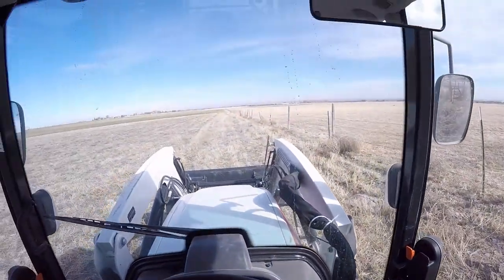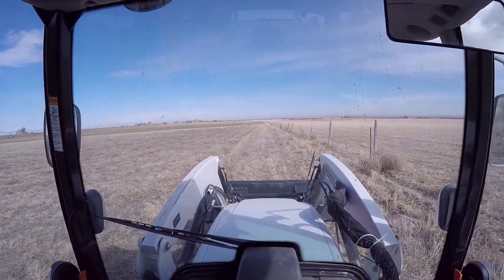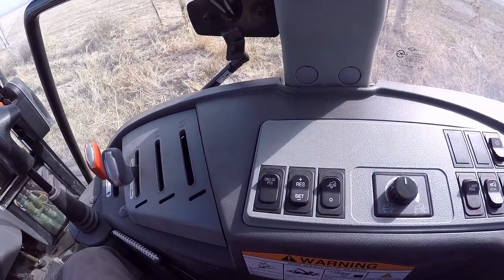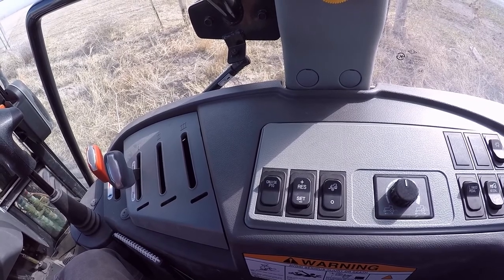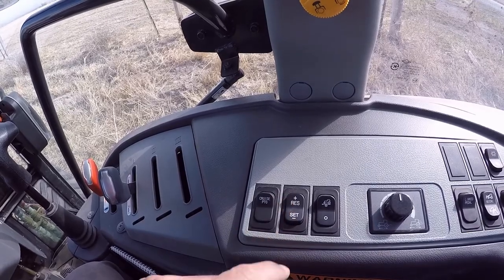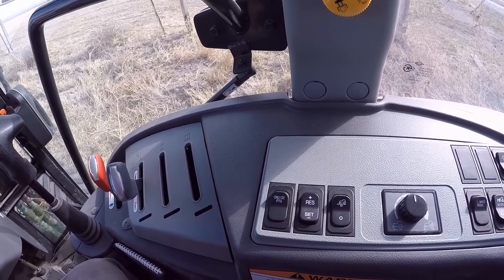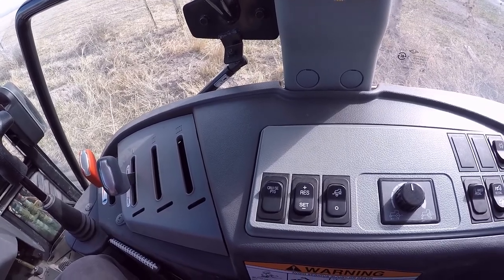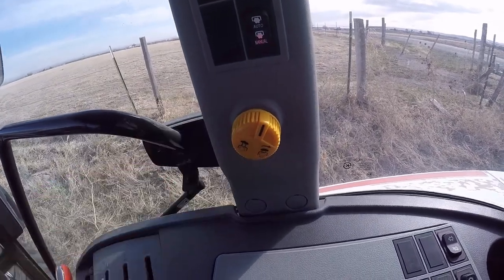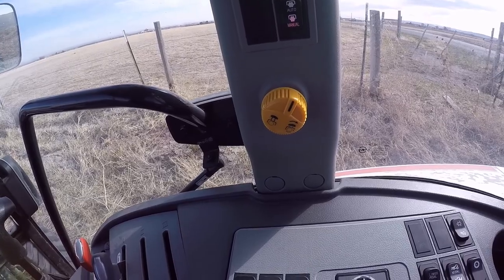I won't have a problem with that today because I'm just mowing winter kill vegetation and it's nice and dry. I shouldn't have a problem with it, but I'll go ahead and show you how to set and adjust the RPMs up or down to whatever you desire. I'll turn the PTO on — you get that sudden surge from the electronic clutch.